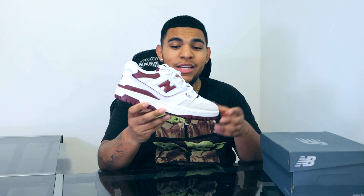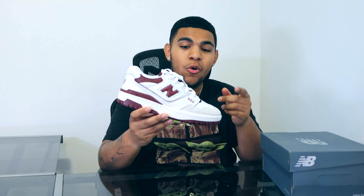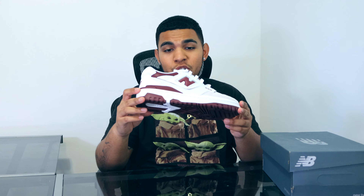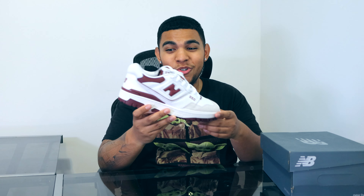Just to give some background history — as most of you may not know, this is actually a retro of the original model that released in 1989. It was called the New Balance P550 Basketball Oxford, which is a really long name, so I'm happy they cut it down to just the New Balance 550. Basically, this was a basketball performance shoe back in those days.